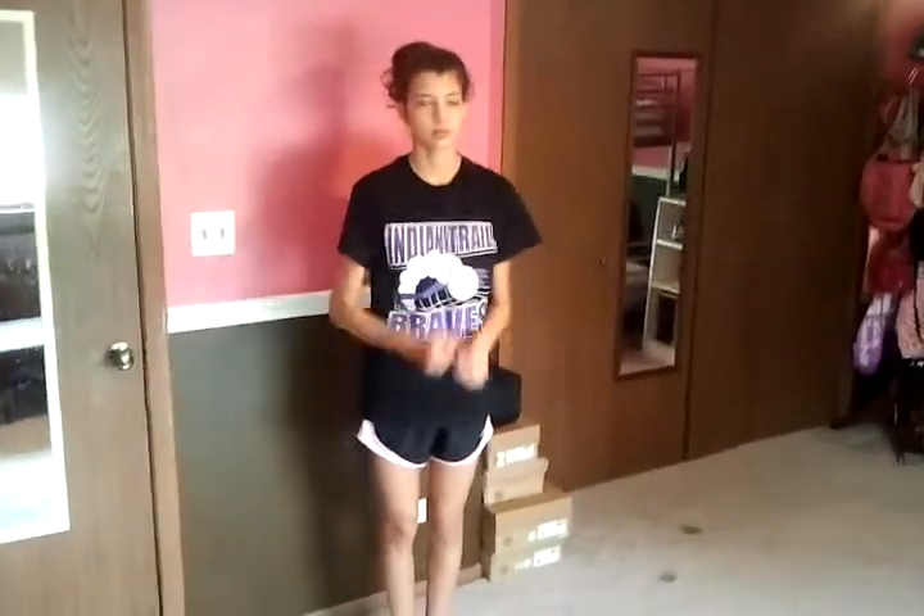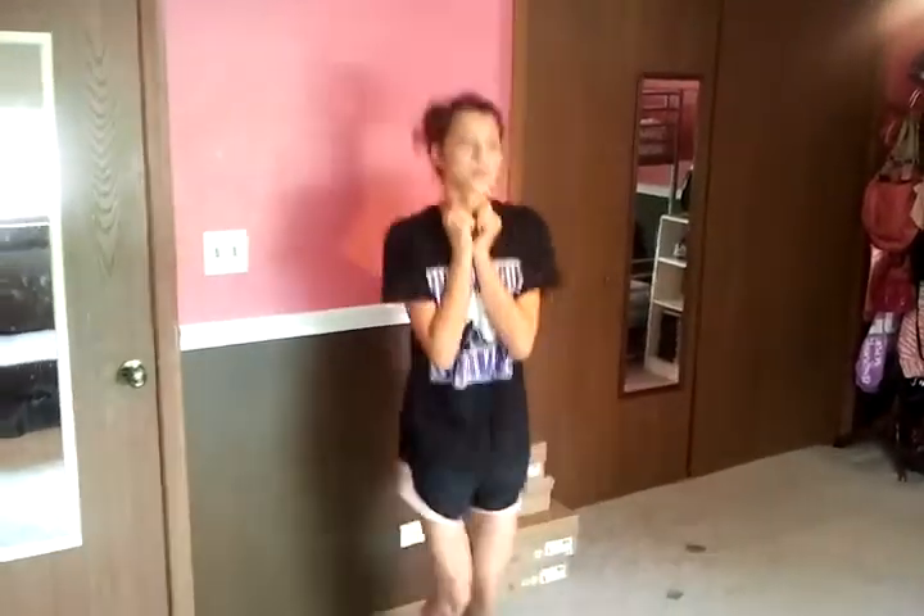Size one, you're going to be jumping in place. Go ahead and begin. You can do it for five to ten seconds and then you're going to switch.